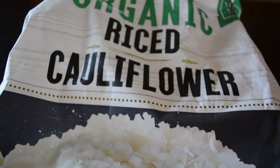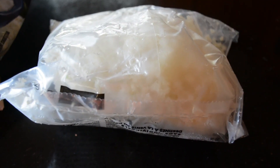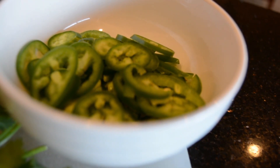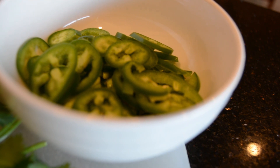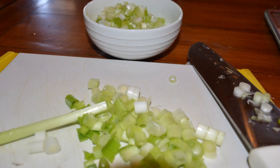Here are some of the ingredients you need for this recipe. I use this frozen cauliflower rice I got from Costco, jalapeños — fresh jalapeños — and spring onions from the garden.